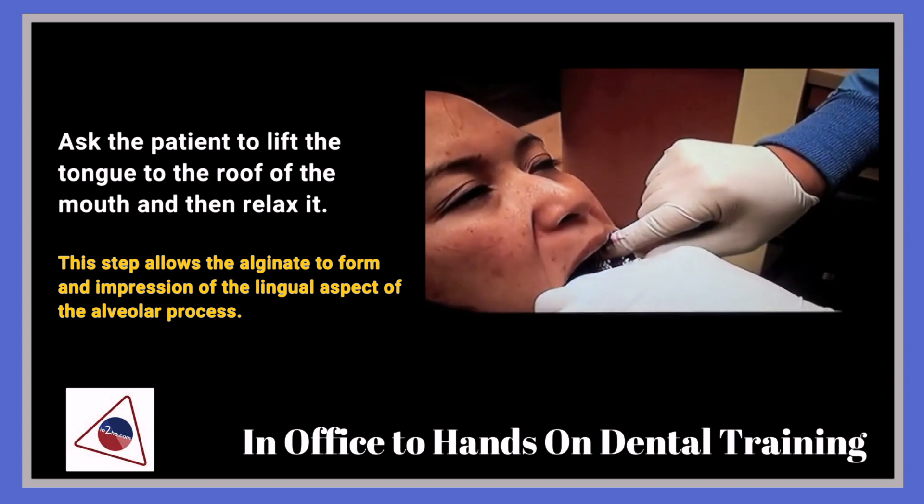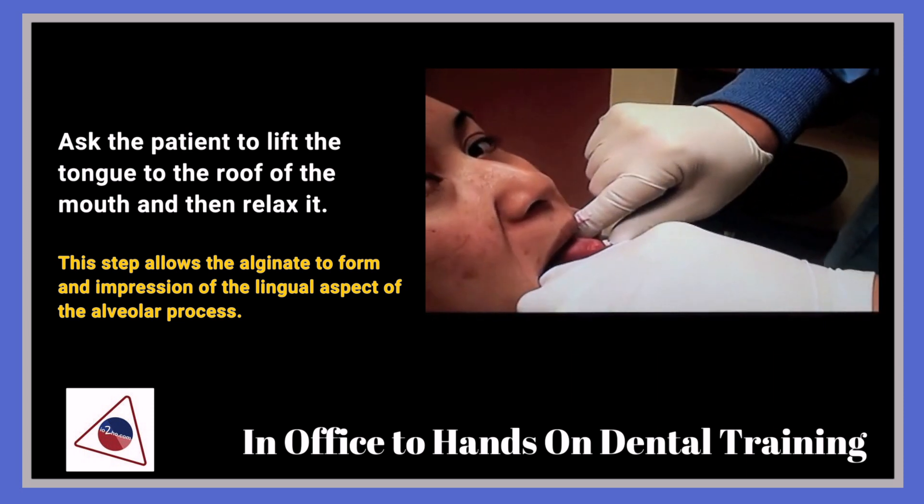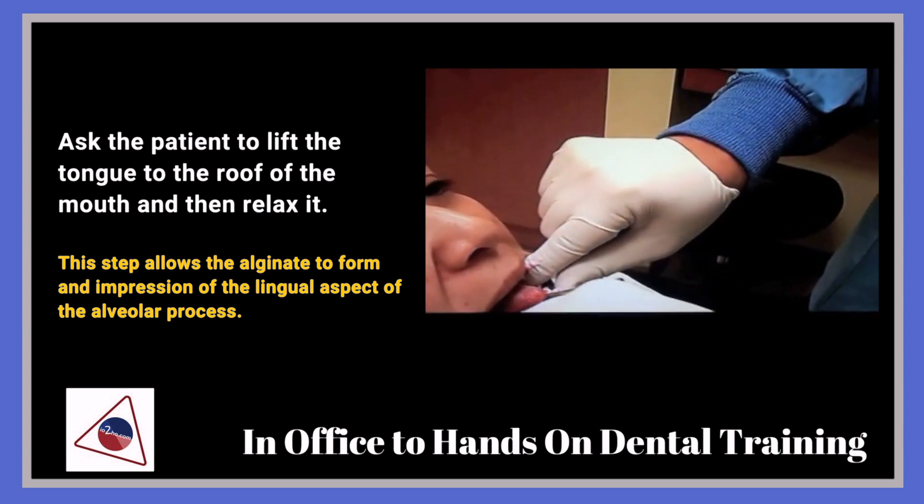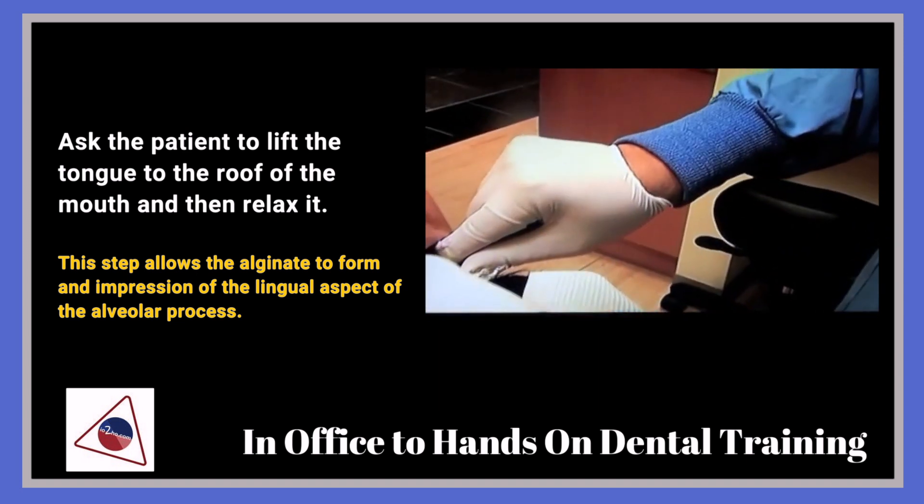Have the patient go ahead and stick their tongue up. Hold it both right and left on the posterior side, and just hold it there until the material sets.